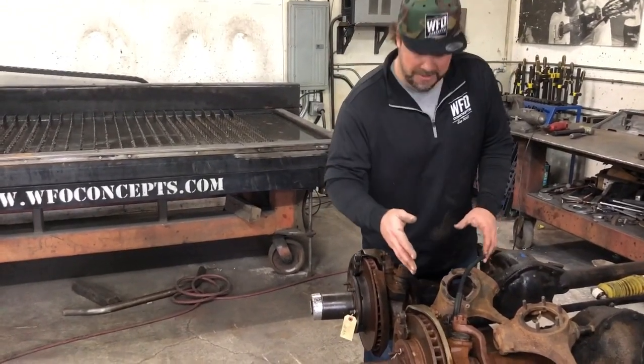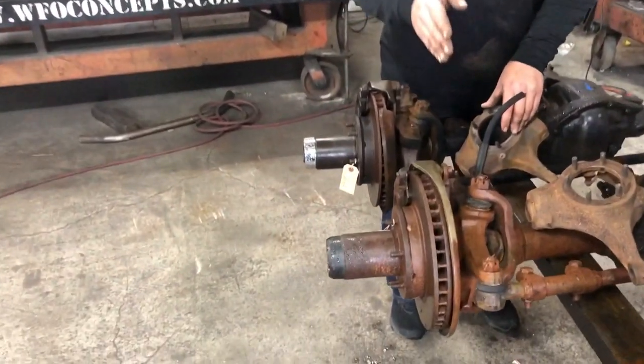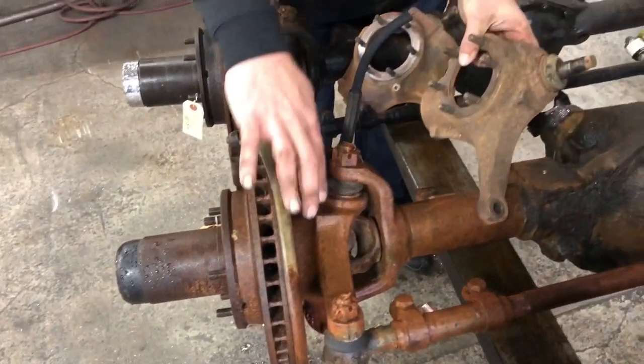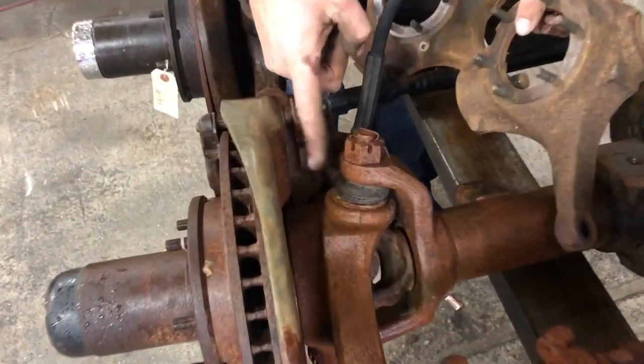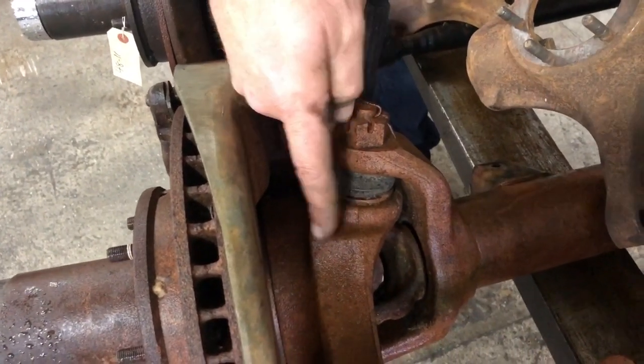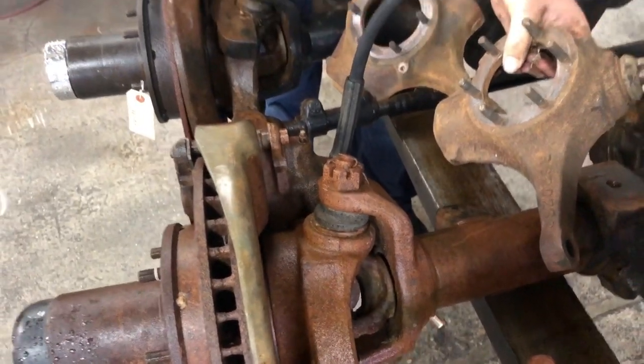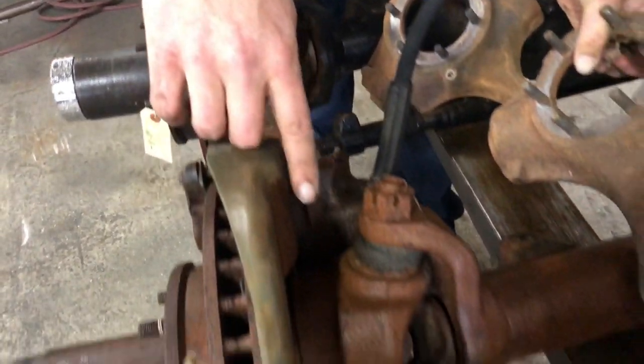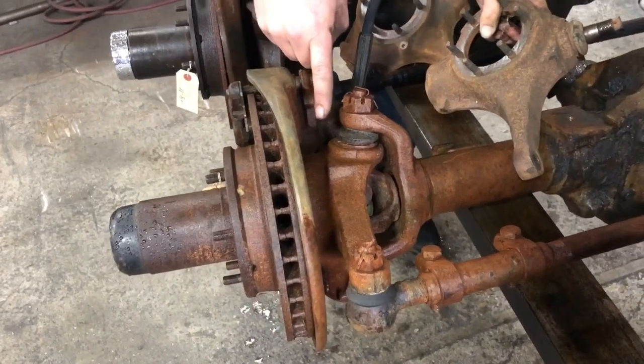Take a look at this next axle. This is a 77 to 79 half ton Chevy Dana 44, and as you look at the knuckle there's no flat casting - it's rounded off, it's got a ridge there. So if you go back and forth you can see the comparison. The knuckle on the late model, the 77 to 79, cannot be machined.